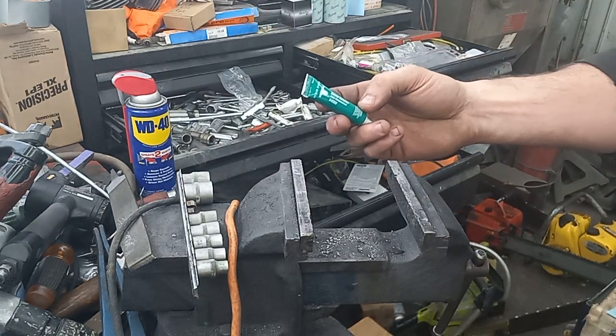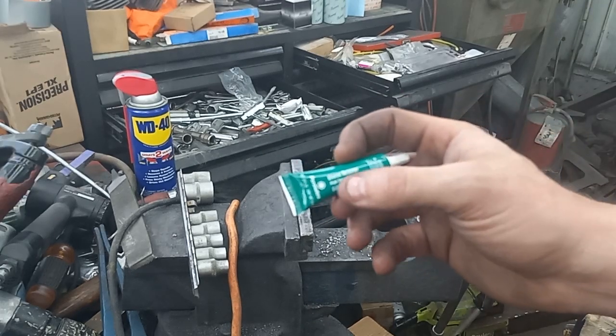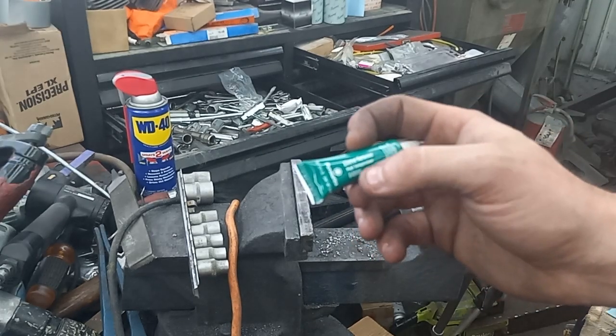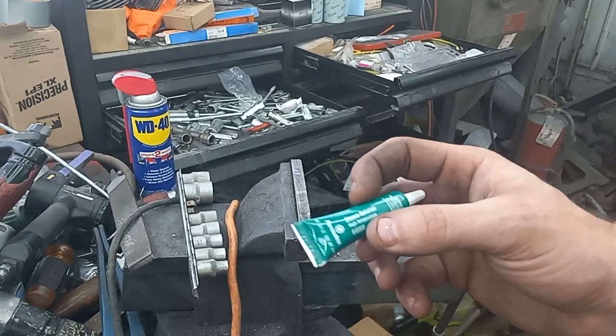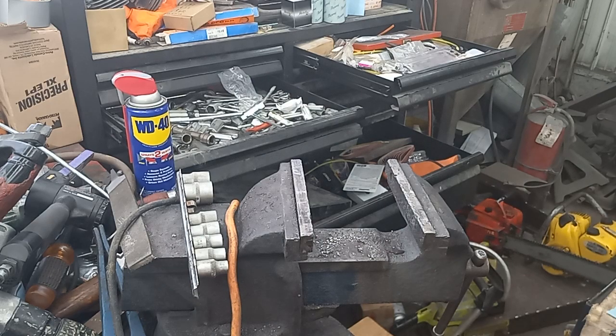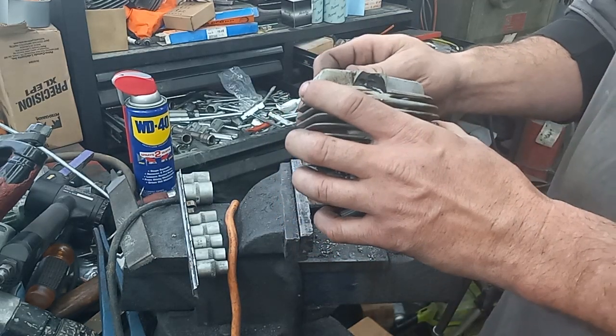This is a different product number than I used to get — I couldn't find the stuff I used to use. The one I used to get said Loctite wicking-grade sleeve retainer. This stuff is the same color though, and it's more for permanent applications like this. So that's how I sometimes repair a plug hole.